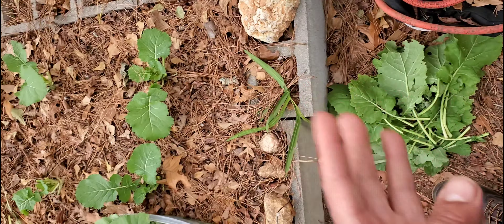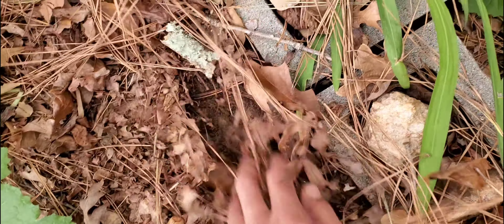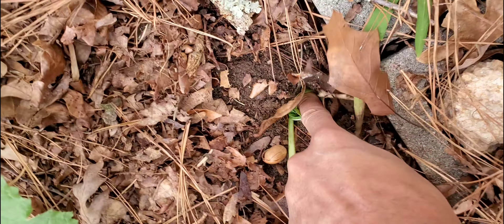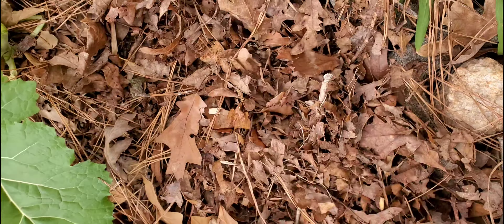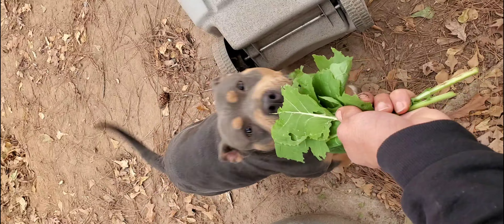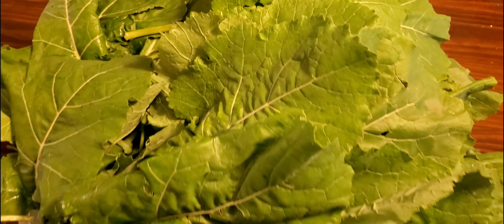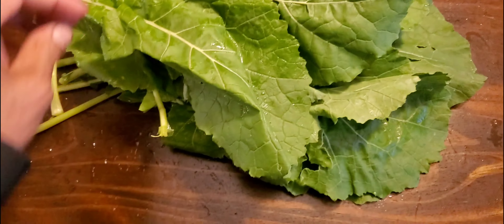Within two to three weeks I'll be harvesting again. I also have leaves that are damaged — like these that may have been on the bottom that the worms have been feeding on. We have three options: you can put them underneath your mulch and push them right back down into the soil and they'll break down and feed the soil, or you can give them to your dogs. Dogs love kale.